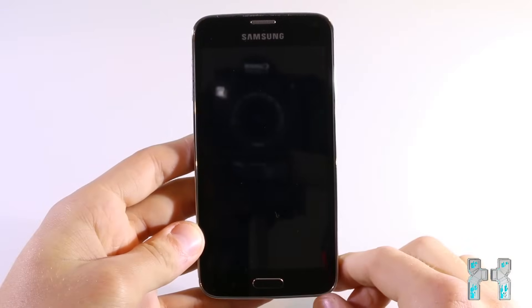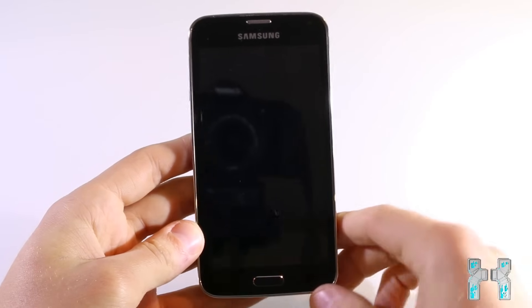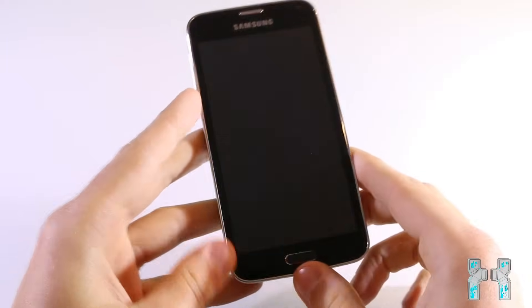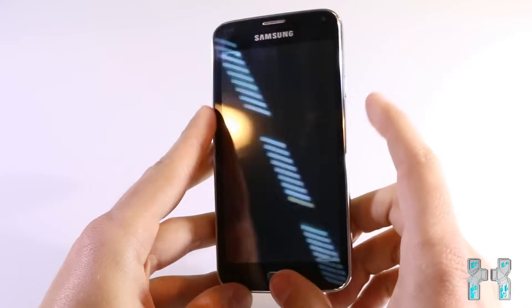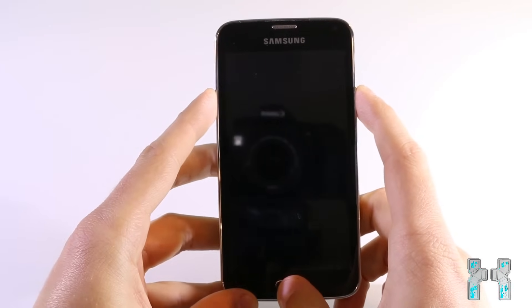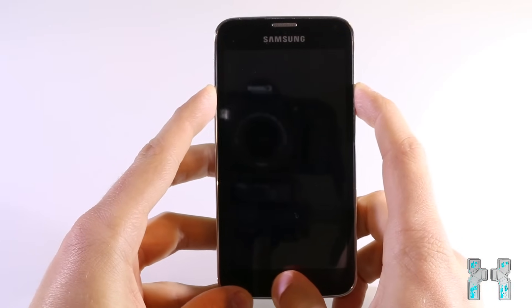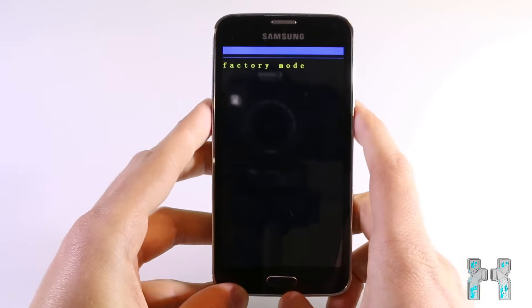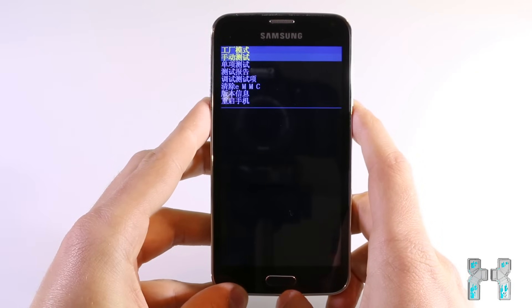Entering this recovery menu is actually pretty easy. First you have to make sure that your phone is turned off, and then you have to press the volume down key on the left side and the power button at the same time. If you have a mechanical home button and not a capacitive home button, you can also press it. Press those buttons and keep holding them until you are in the recovery menu, and here you will see factory mode.